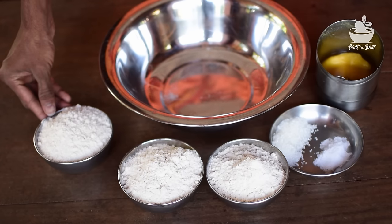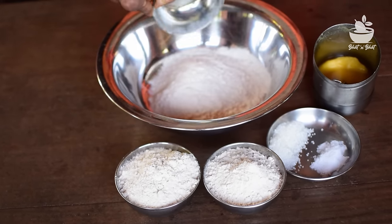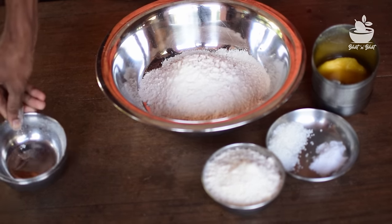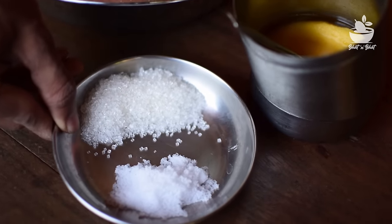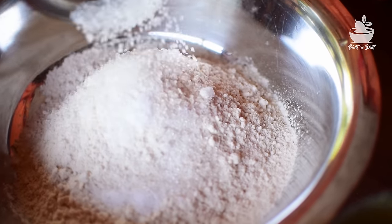The chapati is made with 3 cups of wheat flour. It is made with 1 cup of water. The same cup of water will be used, so it has to be prepared with this.